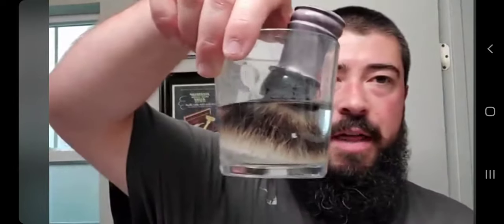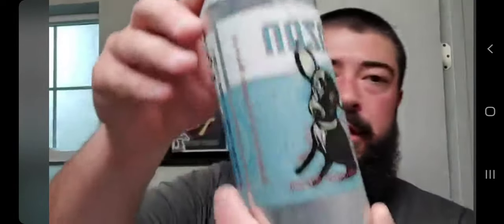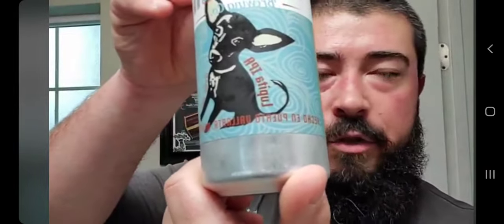I'm also going to be using my That Darn Rob brush, which is bathing in some distilled water right there. Got my shave beer with me — this one's all the way from Puerto Vallarta, Mexico. My wife just got back from a trip and she brought it. This is the Lupita IPA from Monzon Brewing.